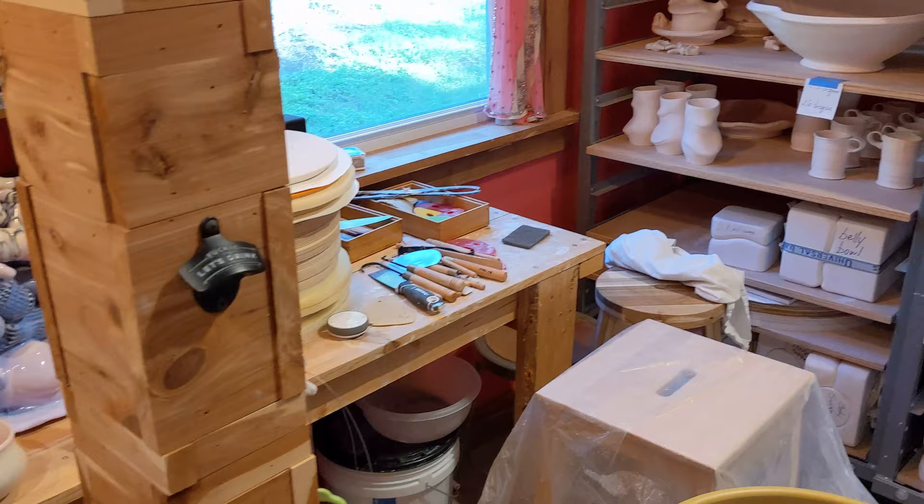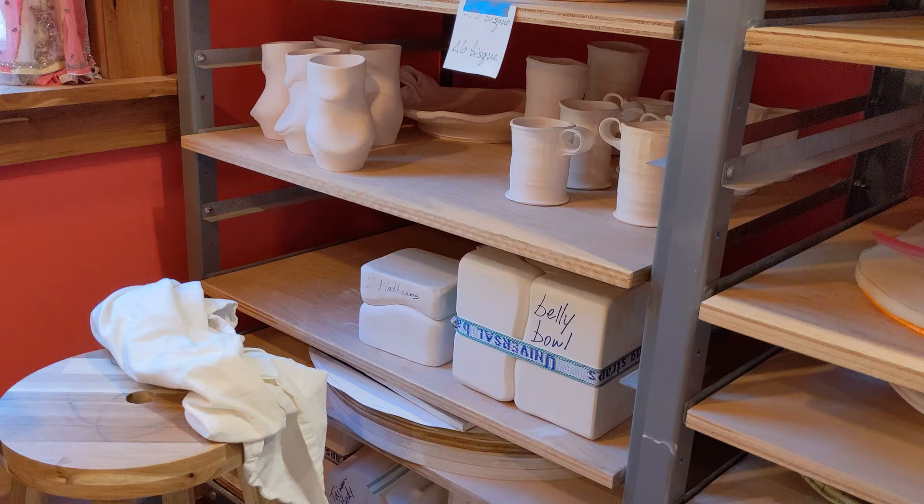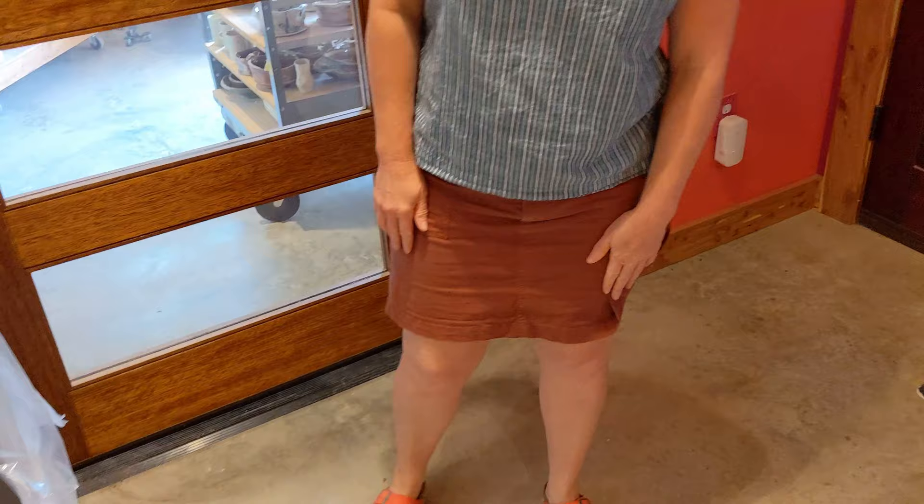I have a couple of ware parts over here that have work in progress — bisque-fired work, and some work is bone dry. I also have some molds on the bottom shelf that I store. I use those for making my sculptures and also some for slip casting.